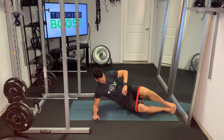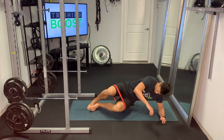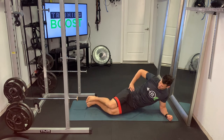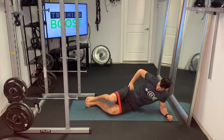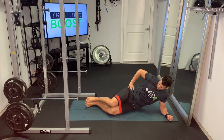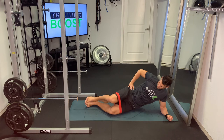Core stays nice and tight on these, and of course we would do the same thing on the other side. Flipping over, we're going to go on that opposite arm — 90-degree elbow bend right underneath the shoulder. Keeping our core nice and tight, and again opening up as much as we can and slowly controlling it back down. Keeping our core tight the whole time and make sure to continue breathing.